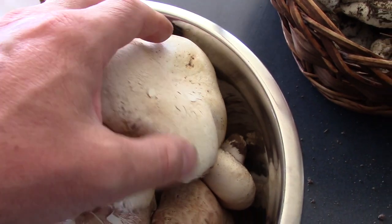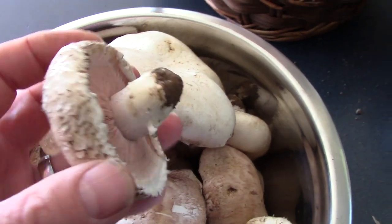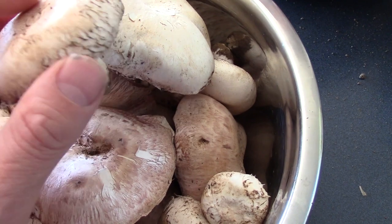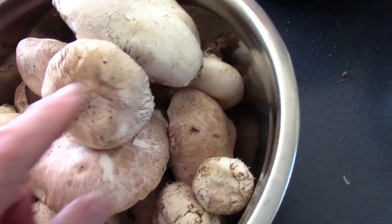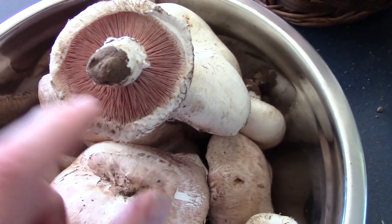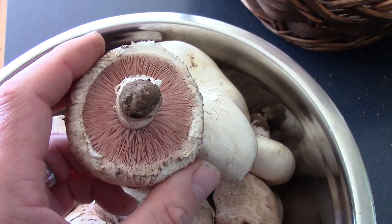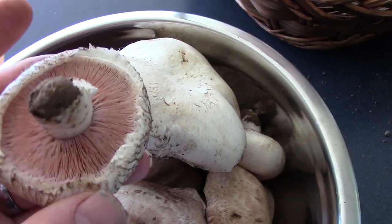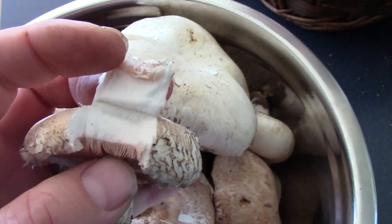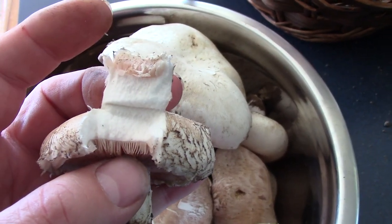Now, do I even want to go into the legal minefield of telling you how to identify mushrooms? No, but this is how I do it. First of all, does it look like a mushroom you buy in a shop? Yes. Is the top all nice and smooth like that? No scales on it? Yes, brilliant. Are the gills here about that spacing, and either pink or brown? Yeah, that checks out. Now, if you break one like that, it's allowed to stain pink a little. But any other colour — that's a no-no.